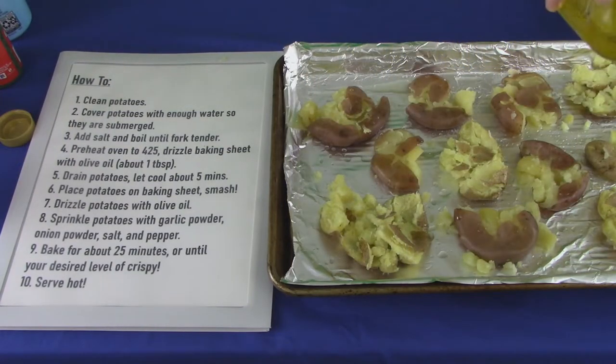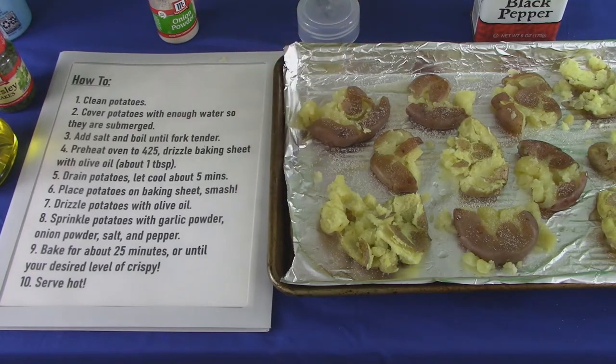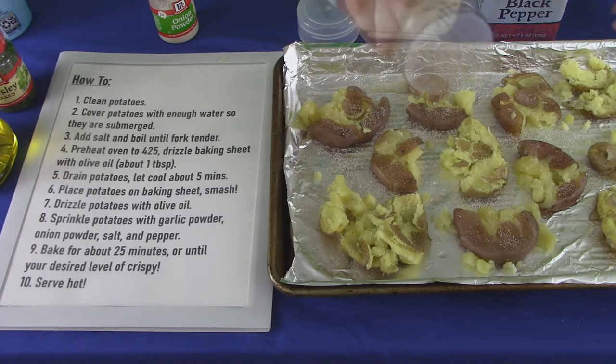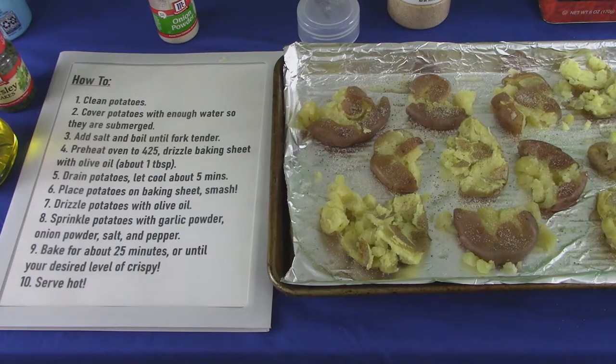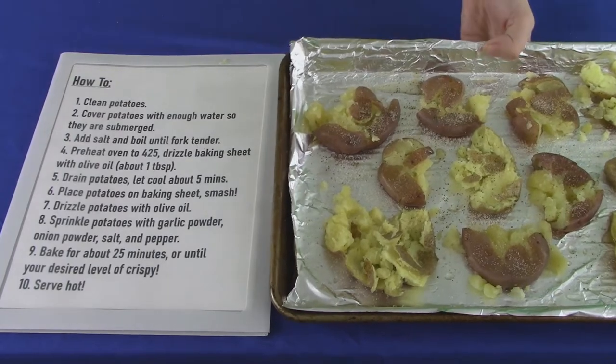Drizzle olive oil over the potatoes so that everything else will stick. Sprinkle the garlic and onion powders, plus the salt and pepper on. Not too difficult, eh? Toss them in an oven for 20 to 30 minutes — crispiness increasing with time.